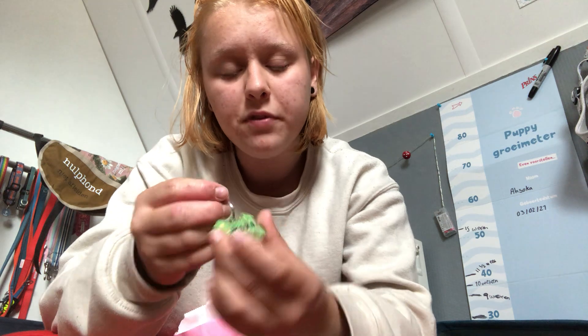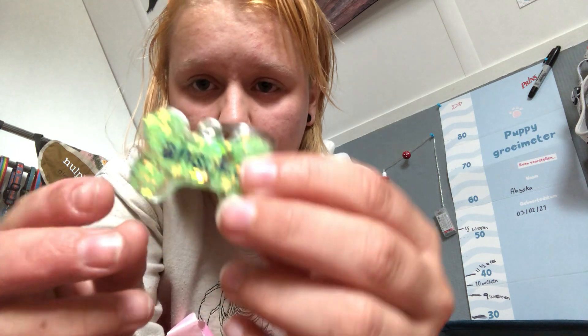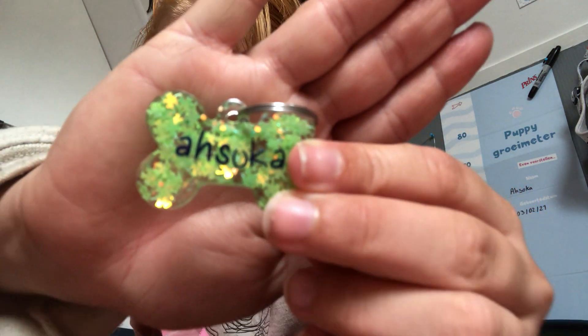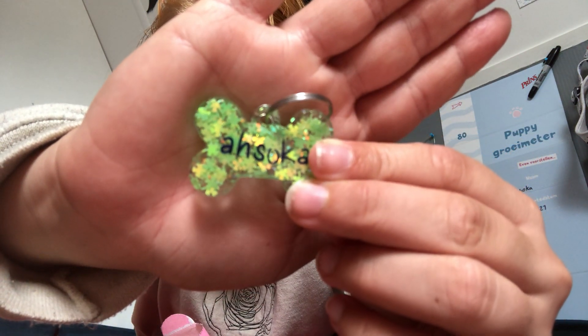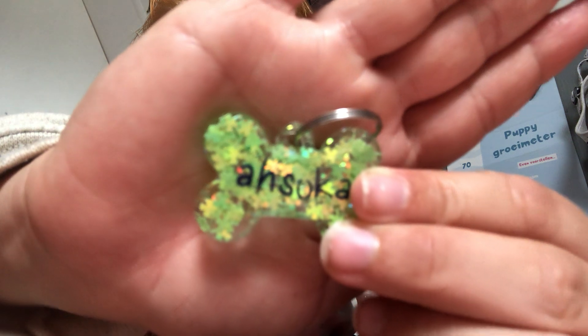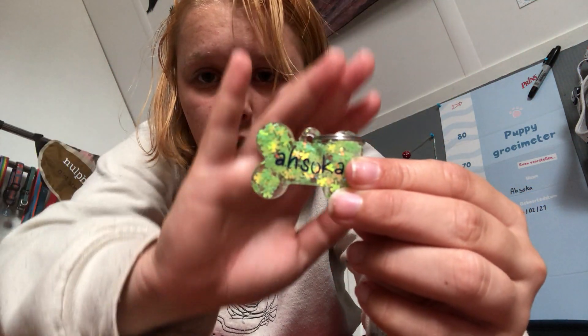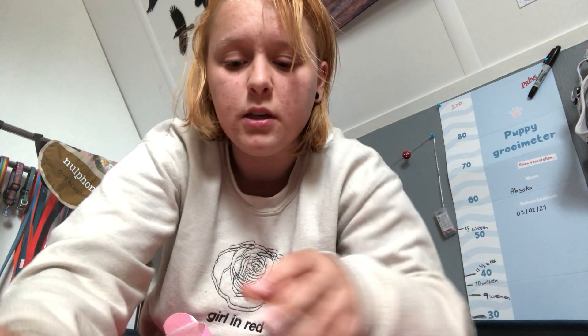Next we have this four-leaf clover tag. I think it's super cute and the letters show up really well. It's got four-leaf clovers in the glitters in the epoxy — really pretty.